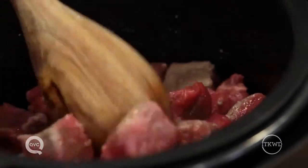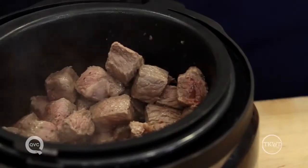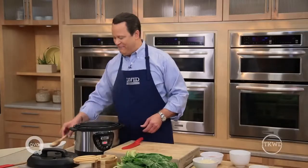One of the nice things about using a pressure cooker is that you can use a lesser expensive cut of meat. My recipe calls for stew meat, and if you prepare this traditionally it can be really tough and stringy. But when you cook it under pressure, it becomes fork tender and really flavorful.